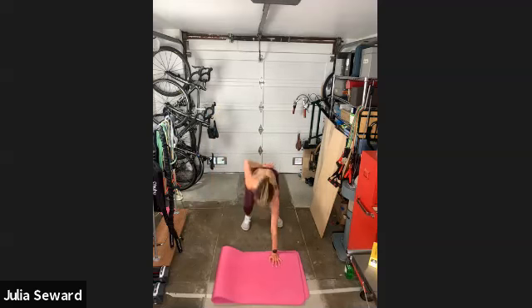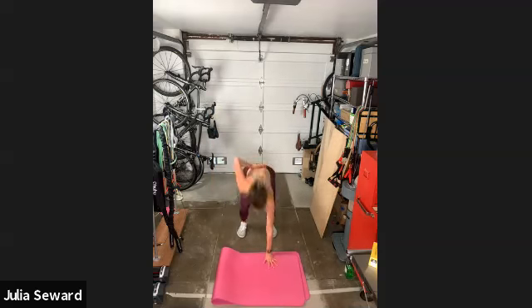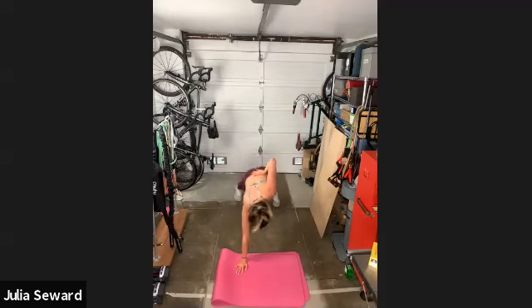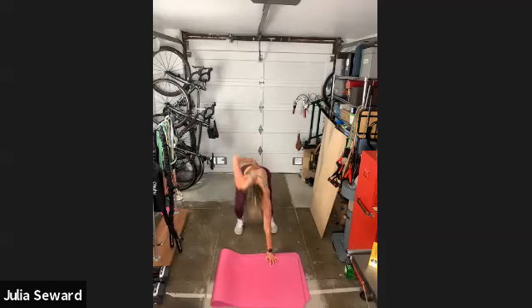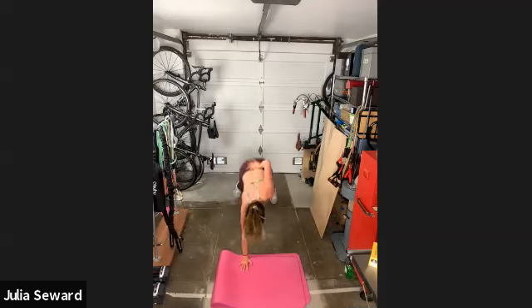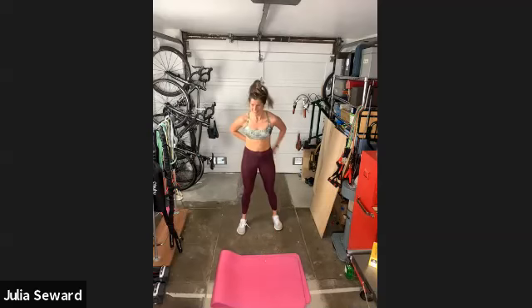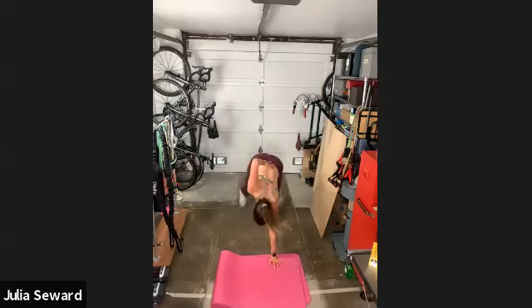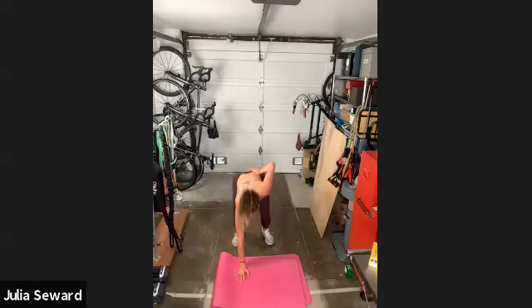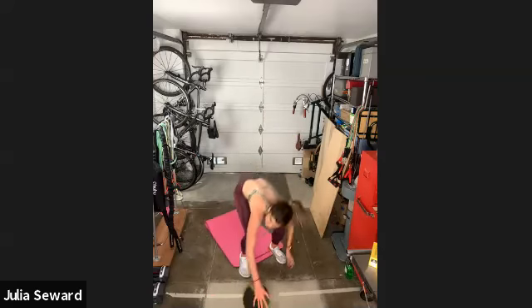This isn't really a burpee, but — halfway through this set already. 20 seconds left. 15. 10, 9, 8, 7, 6, 5, 4, 3, 2 — and done. Grab that weight if you're using weight for twists. Three, two, one, and go.